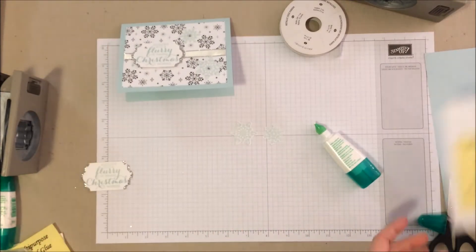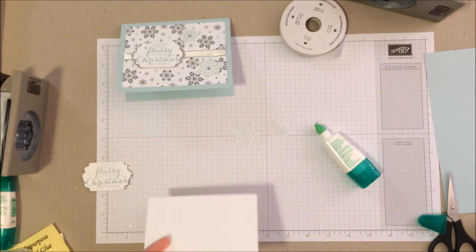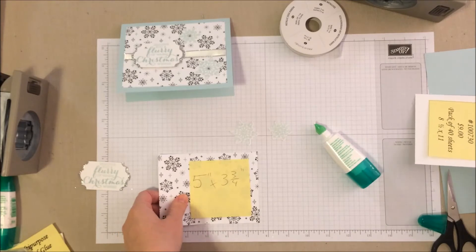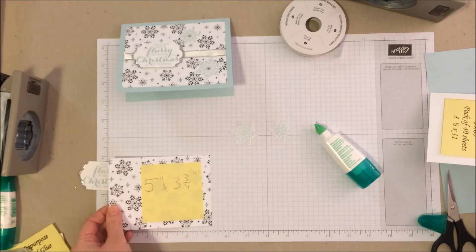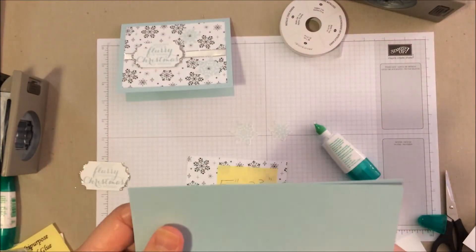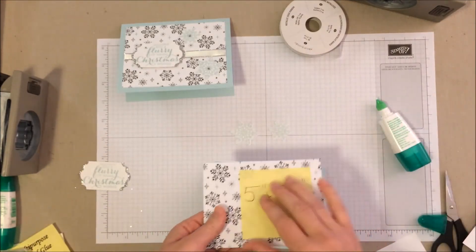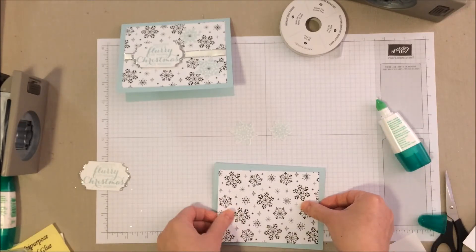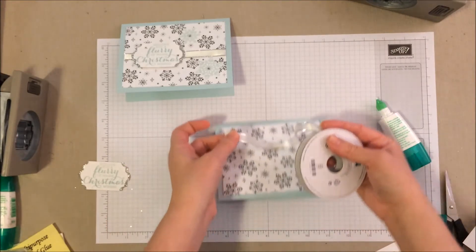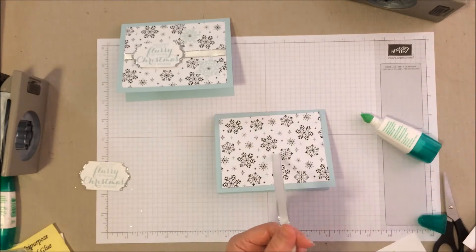Let's move on to the next part of the card. I have a piece of Whisper White for the inside cut at 5 by 3¾, also a piece from the Merry Little Christmas DSP cut at 5 by 3¾, and our piece of Soft Sky. We'll go ahead and take that card base and fold it up. Then we're going to grab a segment of that beautiful silver metallic edge ribbon — you want enough so you can tuck the ends underneath, about 8 inches.